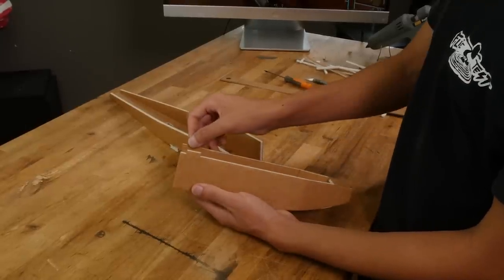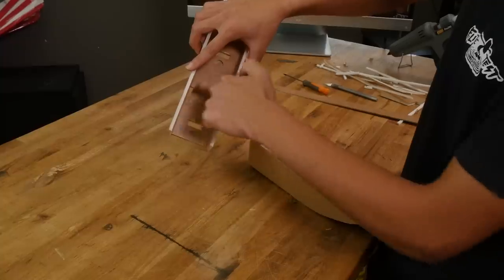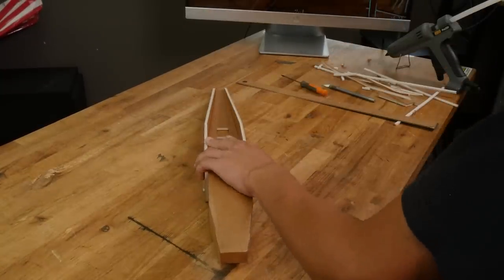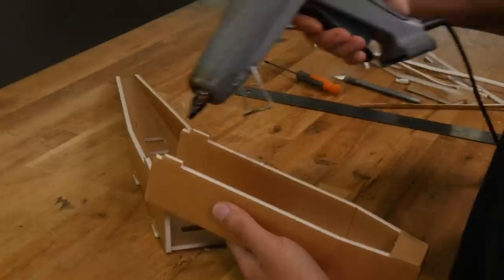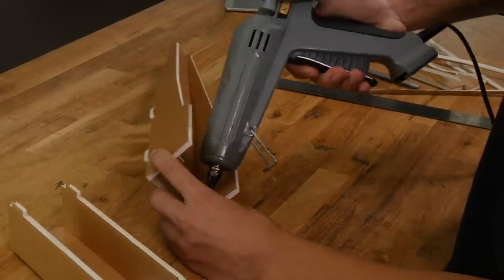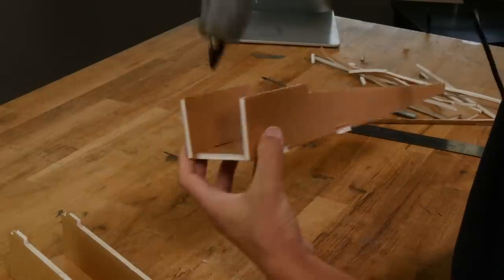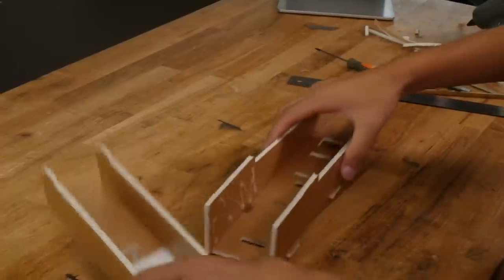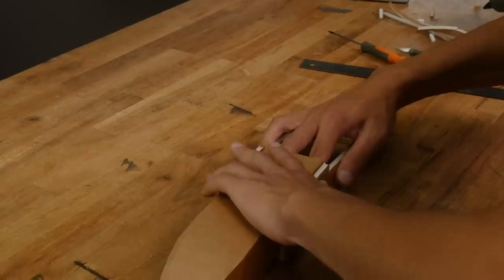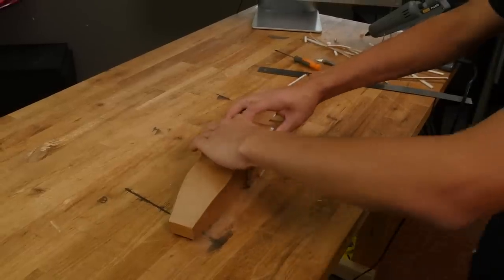Once this cools down we can join our two pieces. Crimp down these two tabs with your fingers to make it easier to install. Line up these tabs with the tab cutouts on the other piece and check for a good fit. Once we've tested our pieces we can apply glue to the back side of the tabs and then for about two inches on the other side of these tabs. We'll also apply glue to the inside of the side cheeks of the larger piece. While you're gluing this in make sure that the top of the piece is flush with the sides and that you apply firm pressure inwards to both sides.